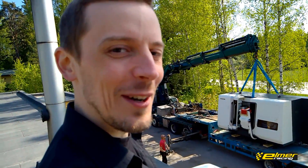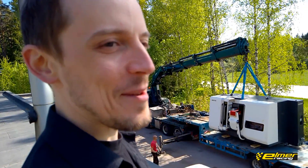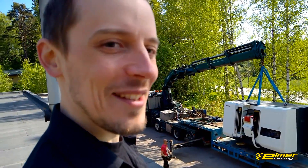Here we go — just one shot at this thing, so hopefully everything goes well. I mean, they've probably done the lift a hundred times before, but let's see how this thing goes.